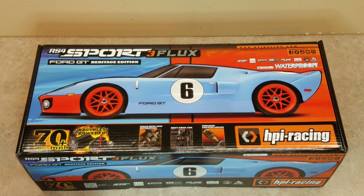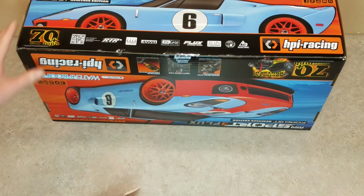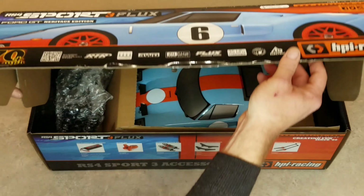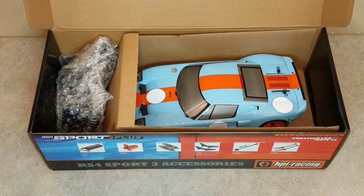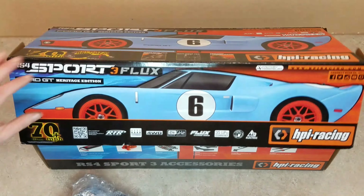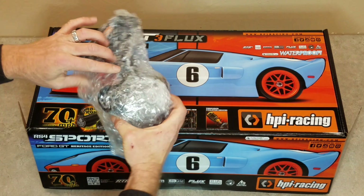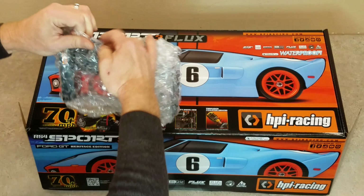Let's take a look at the new HPI Ford GT. It's the RS4 Sport Flux 3. This model was originally announced in December of 2018. I became aware of it a couple of weeks ago and found it online on an eBay seller. I think I got one of the first ones and anxiously got it, broke it out, and started modifying it and running it.